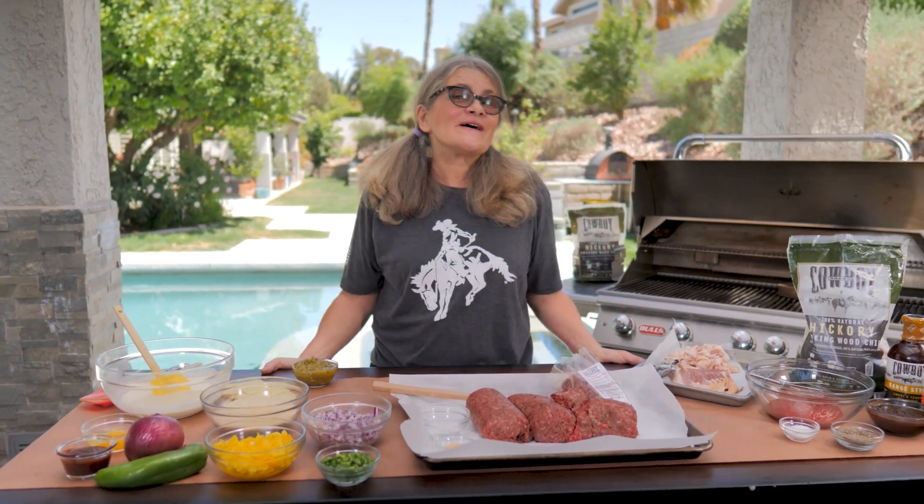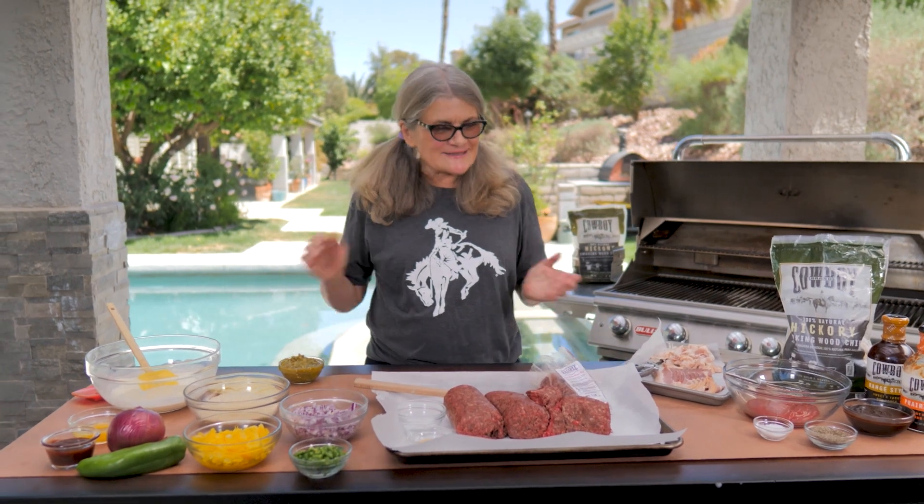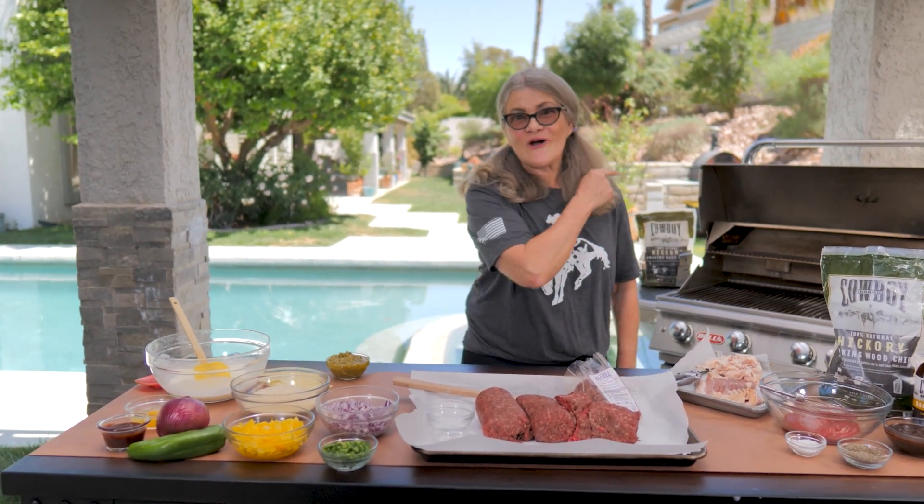Hey there, I'm Mary Graham, alias Grilling Grandma, with Cowboy Charcoal, and today we have a hot and spicy meatloaf for you. It's gonna be so delicious — I'm so excited about getting ready with this. Watch along!